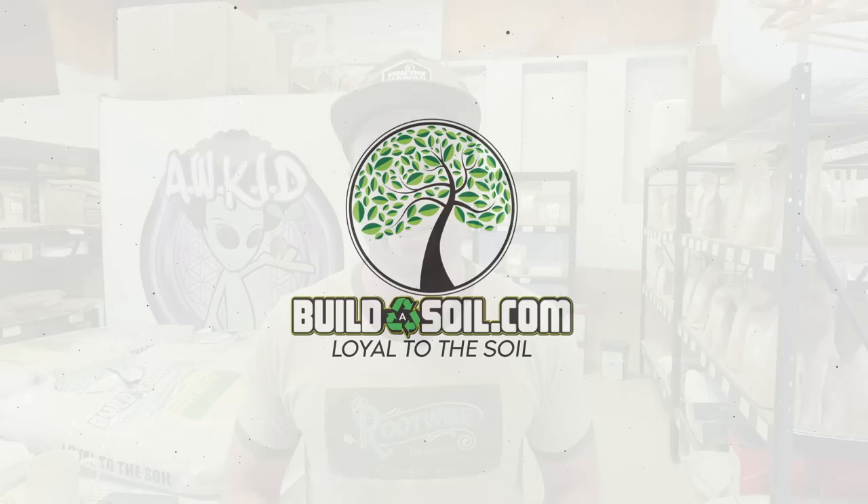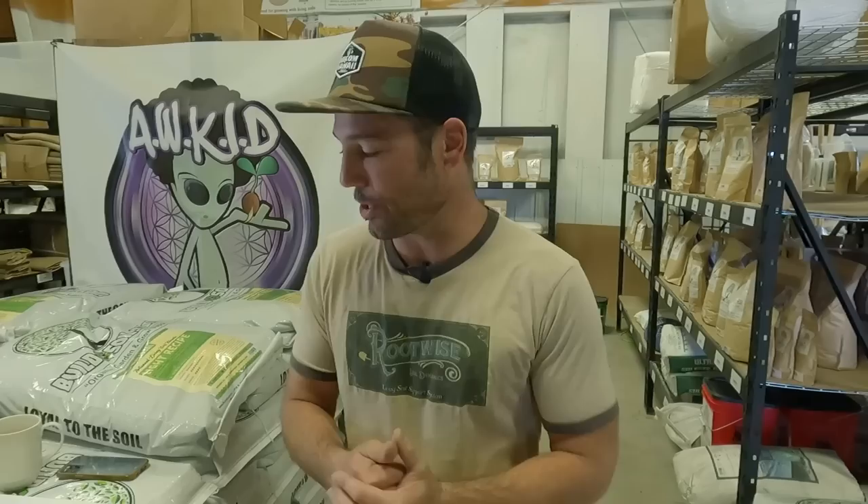Hello and welcome to another Build-A-Soil FAQ video. Today we've got some questions pulled from recent videos. I have no idea what questions are on here — Dean pulled the questions at random so it's completely candid. Season 4 FAQ number 1.